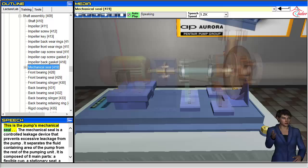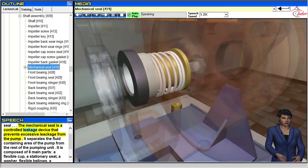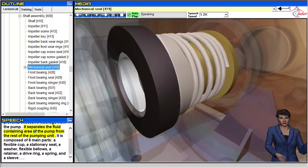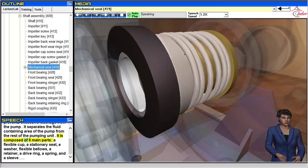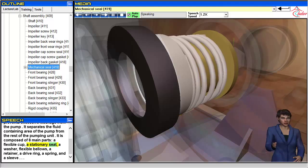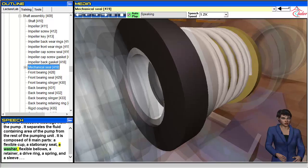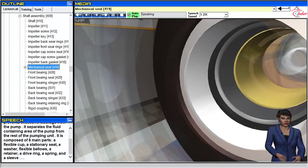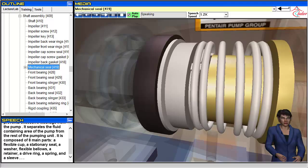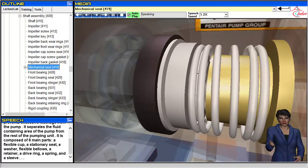This is the pump's mechanical seal. The mechanical seal is a controlled leakage device that prevents excessive leakage from the pump. It separates the fluid-containing area of the pump from the rest of the pumping unit. It is composed of eight main parts: a flexible cup, a stationary seat, a washer, flexible bellows, a retainer, a drive ring, a spring, and a sleeve.